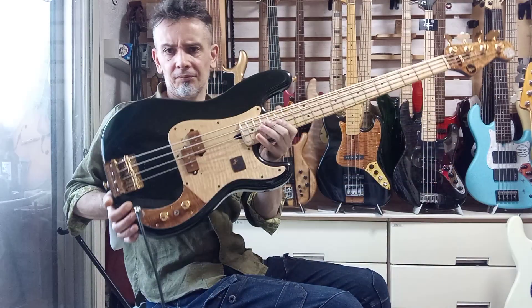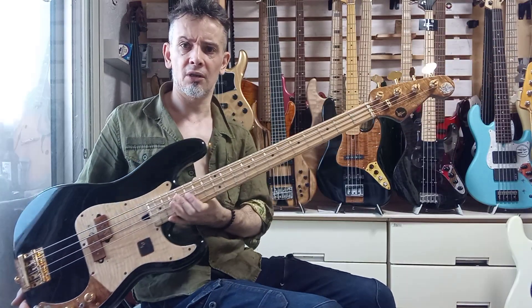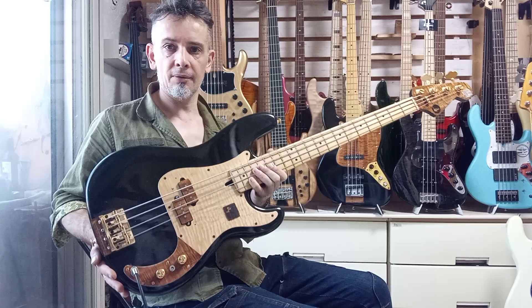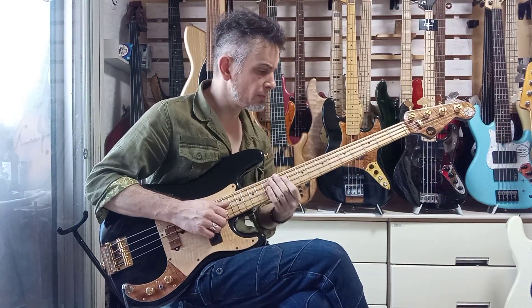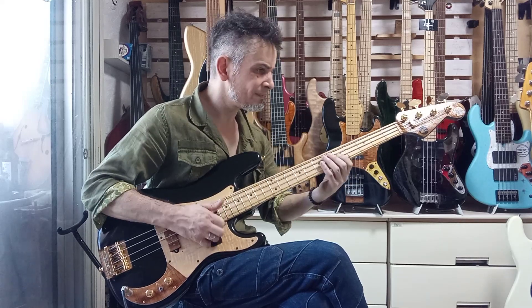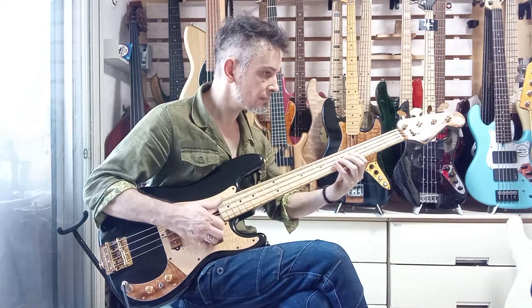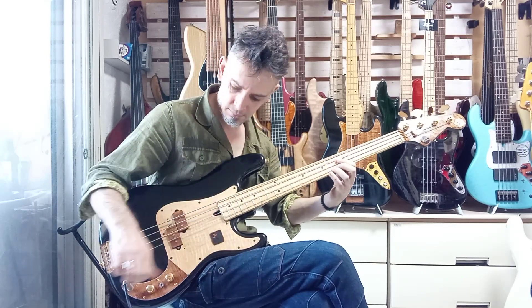Hey there, thanks for requesting more information about Funky Junk number 52. I haven't got around to doing an official demo on it, so I'm just going to do this very quick smartphone room demo.